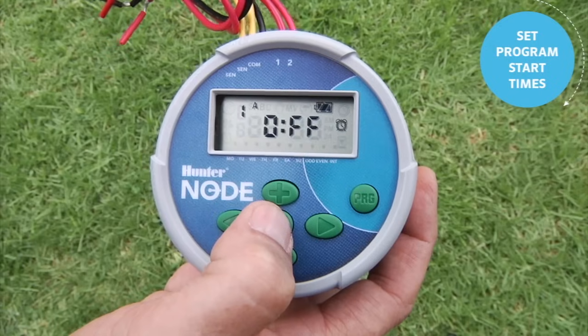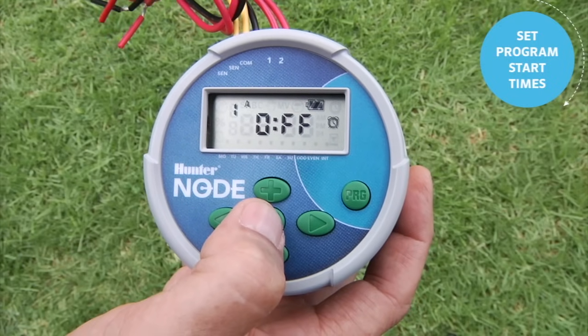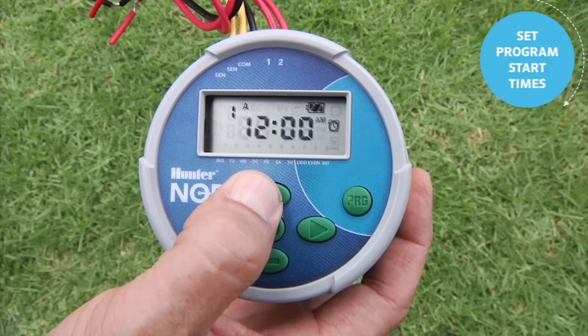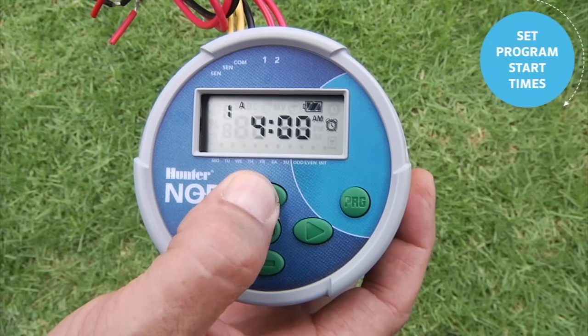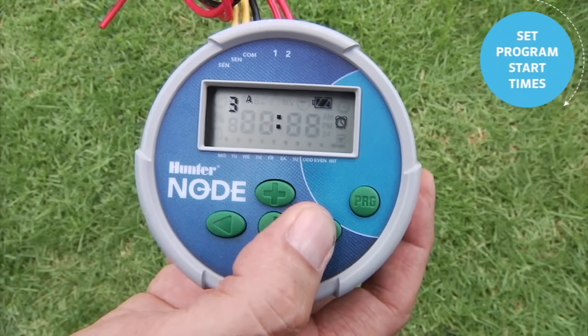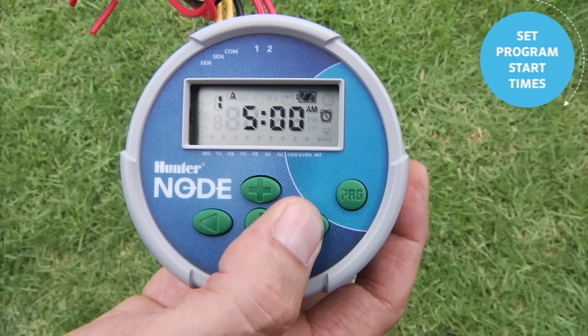To adjust the start time in the Node, use the center button to go to the second feature — it shows start time one for Program A. Remember, these start times are for the program, not the station. Set start time one by holding the plus button down — we'll put it at 5 a.m.